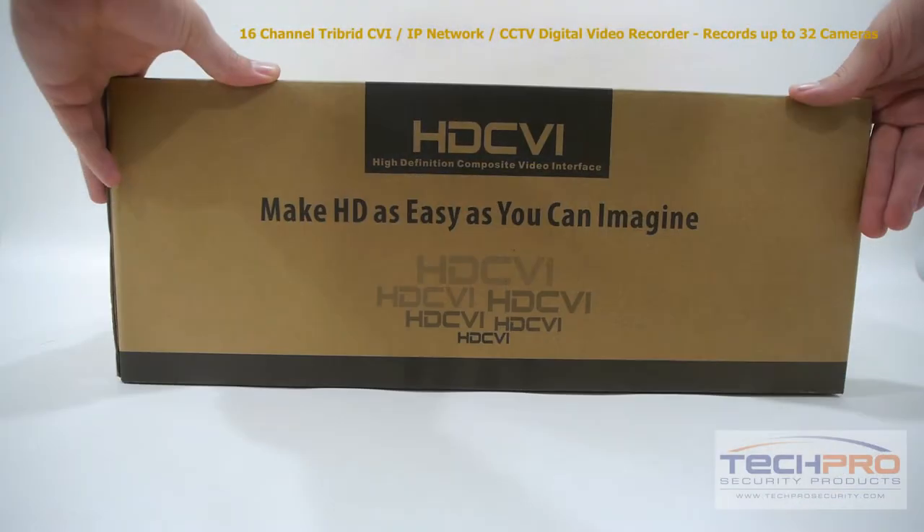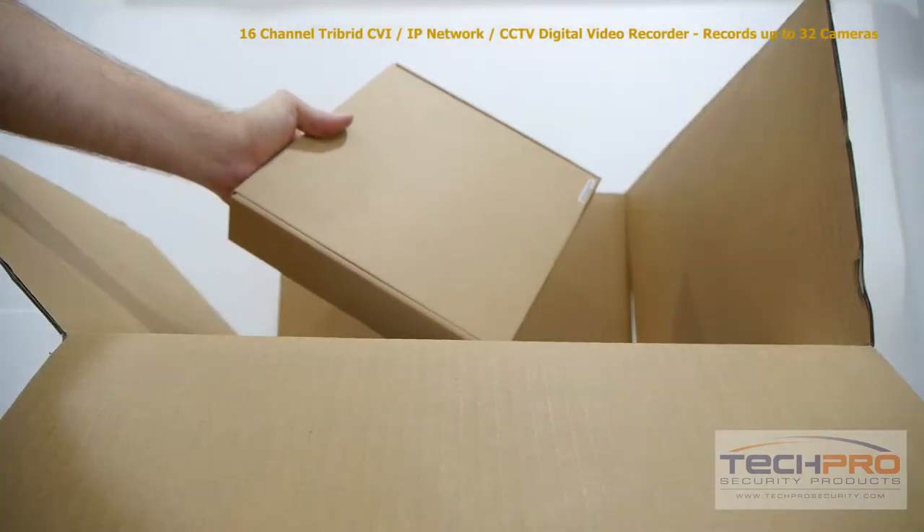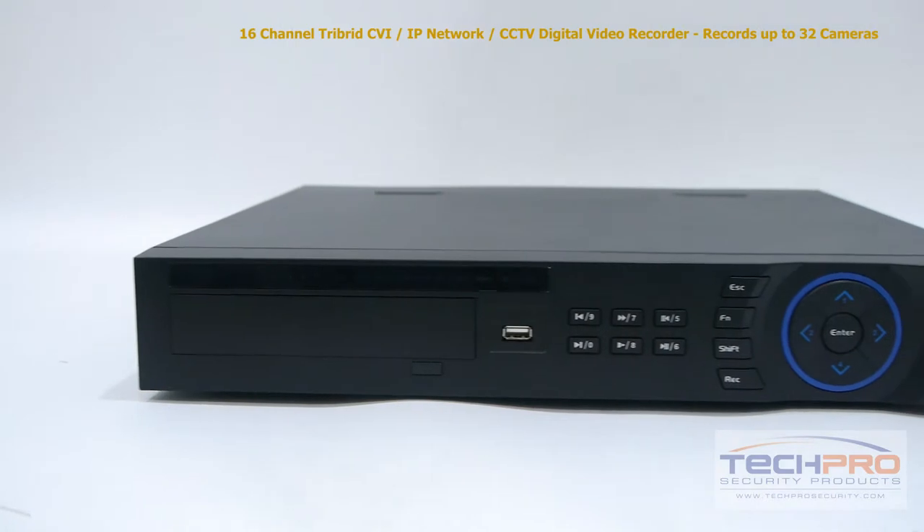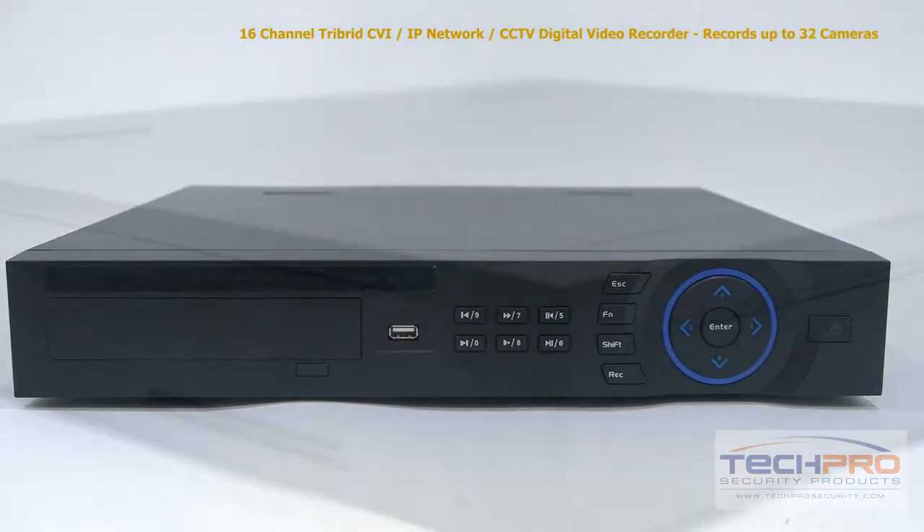This is our brand new 16-channel tribrid DVR. This tribrid DVR brings together HDCVI, IP, and analog security cameras all into one recording device.